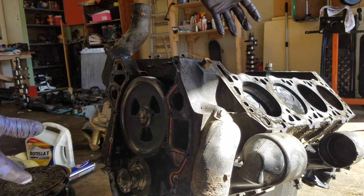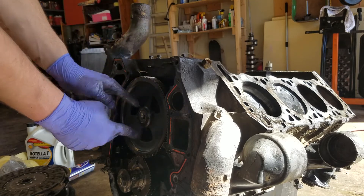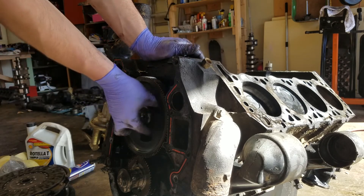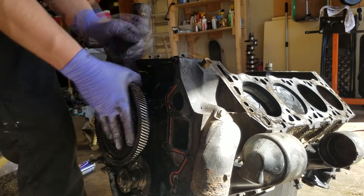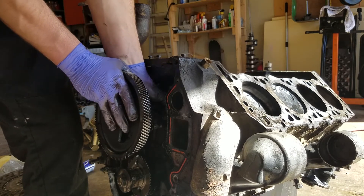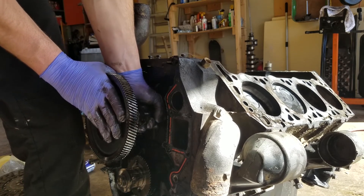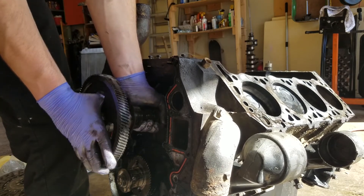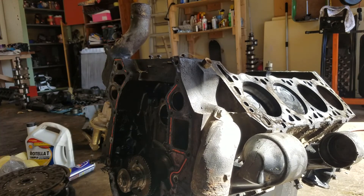Now that we've removed the cylinder heads, push rods, and hydraulic lifters, the cam is free of everything. We've got the two retaining bolts taken out of the front gear. Now what you do next is hold onto it and slide it out very carefully — you don't want to scratch any of the lobes or the bearings inside there. It'll take some wiggling and patience to get this guy out. That's how you uninstall the camshaft on a 7.3 IDI. Take care, thank you.